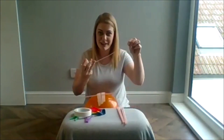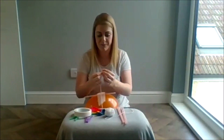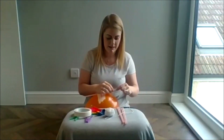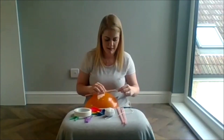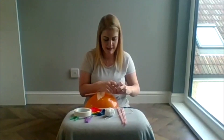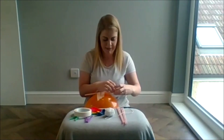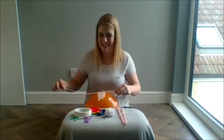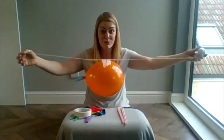Now we need to take our string and feed it through the straw. This might be a bit fiddly. Yeah, there it is. Alright, so you have your balloon rocket ready.